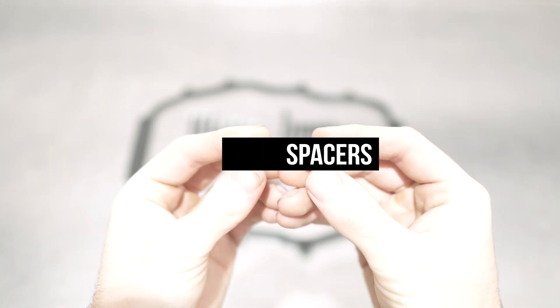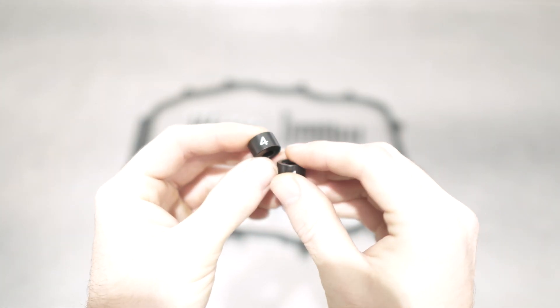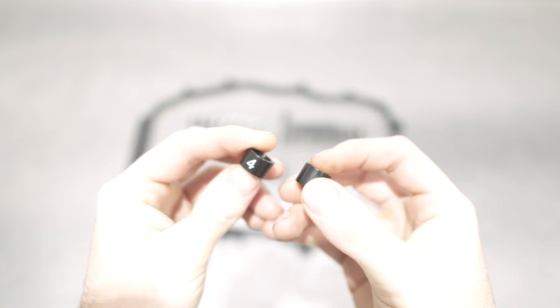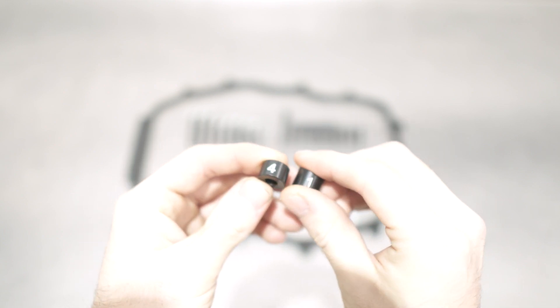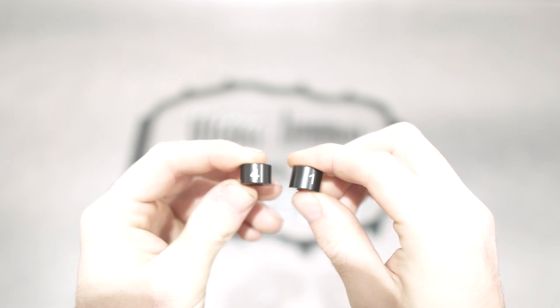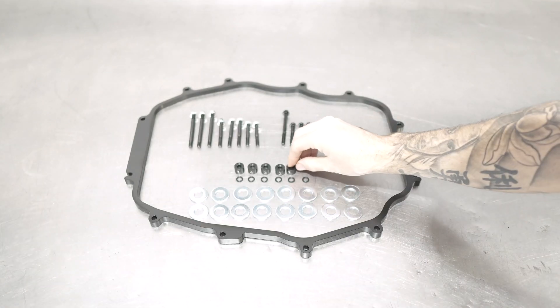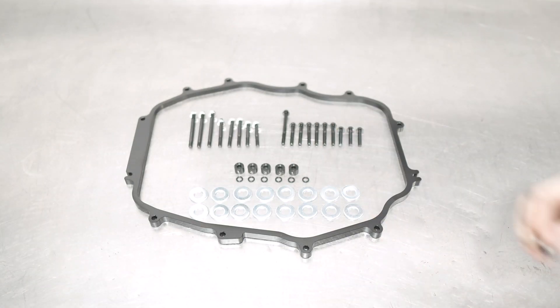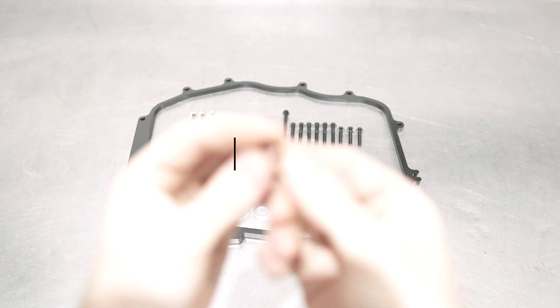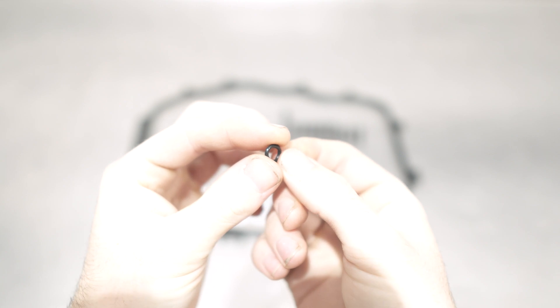Next you have internal spacers, which other kits do not offer, but just like that legendary push-up bra you awkwardly got for your girlfriend from Victoria's Secret, we offer all the support a manifold could want and or need. Now the inserts are not numbered to reflect how we feel about them personally, they just each go in a specific spot like the other stuff I mentioned, so paying attention is important once again. You also get some little baby heat-resistant O-rings that go on top of the spacers.